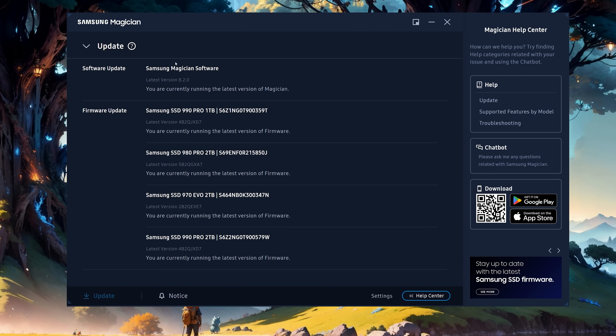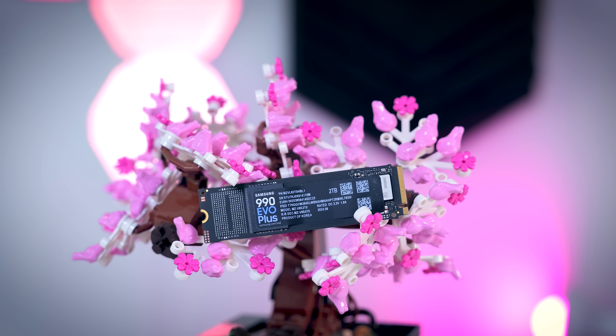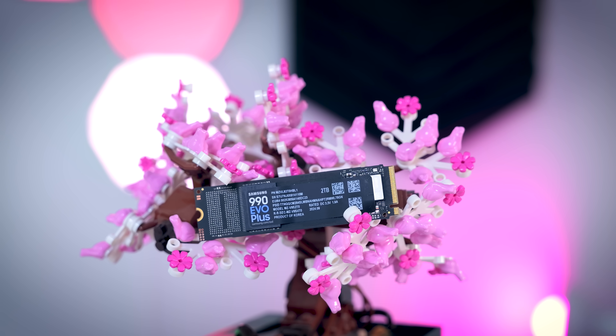Overall, the 990 EVO Plus is a well-performing drive. It is a significant upgrade over the 990 EVO, which was fine but never really that impressive. It is one of the most convincing DRAM-less drives we've seen so far. With Samsung, we can be pretty sure that the components are not going to just change overnight. But whether it makes sense to buy it will totally depend on the price.